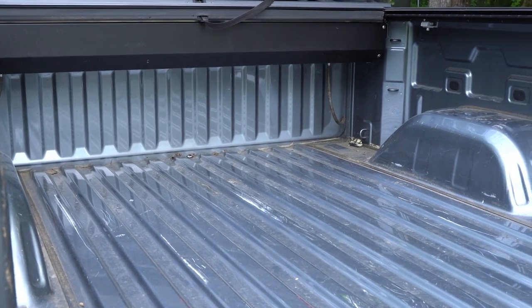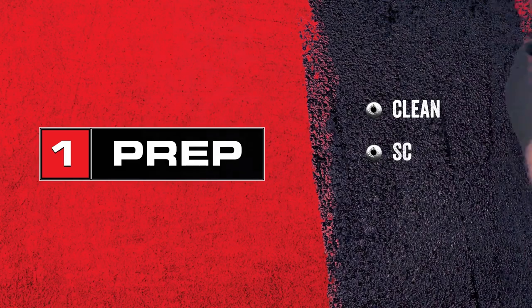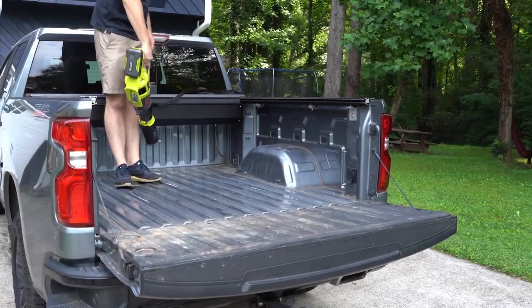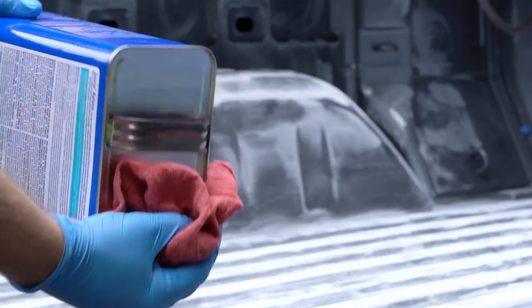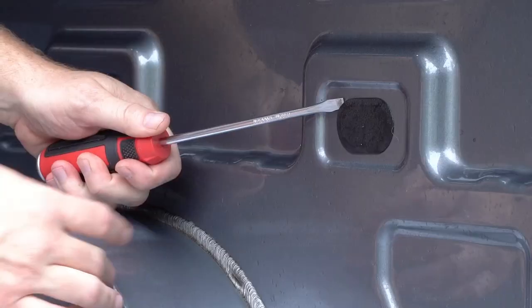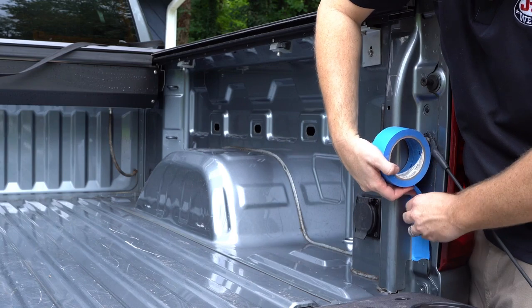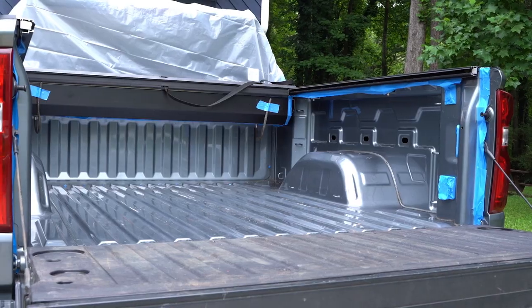Step one is prepping the truck bed for application. This step is critical to achieve the strongest bond and maximize durability. Clean any debris out of the bed and give it a good wipe down with xylene or acetone to remove any oils or grease from the surface. Pop off any removable caps, covers or trim you don't want coated. Use the tape to mask off the edges and plug any drain or bolt holes.